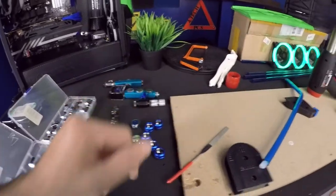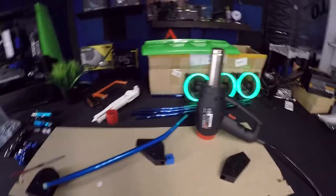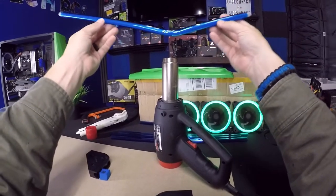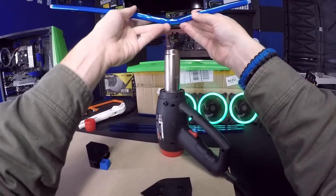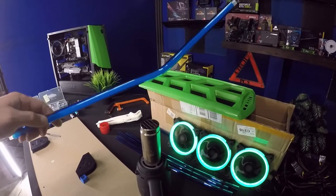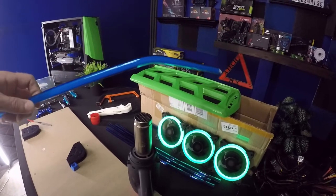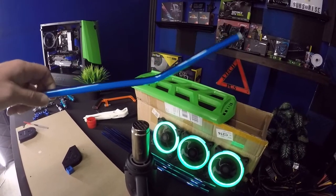Thanks for watching guys, make sure to leave a like — I appreciate y'all. Okay, the tube is just now starting to get heated to where I can bend it. You can control how much heat gets to it by how close or far away you hold the tube. We're just going to keep heating it up nice and slow.